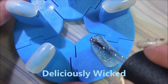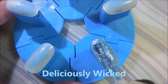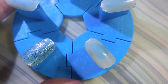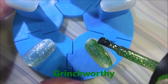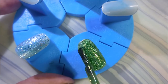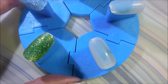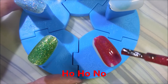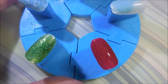So I'm going in with the first coat of Deliciously Wicked. These are all so, so pretty. I tried to talk myself out of them, could not help myself, and I'm so glad I didn't. Next is Grinchworthy, and I'll get into talking about colors here in just a minute. Right now I just want to get these first coats on, because when I do talk about the colors, I want you to be able to see them where they've built up. And Ho Ho No — I think that is just seriously the funniest name ever.